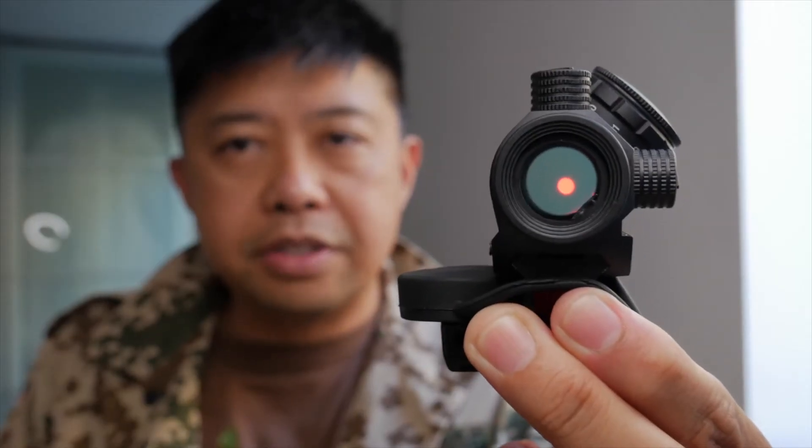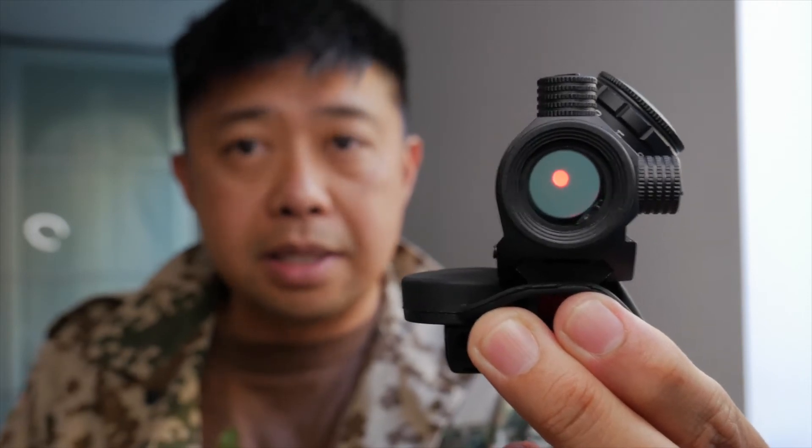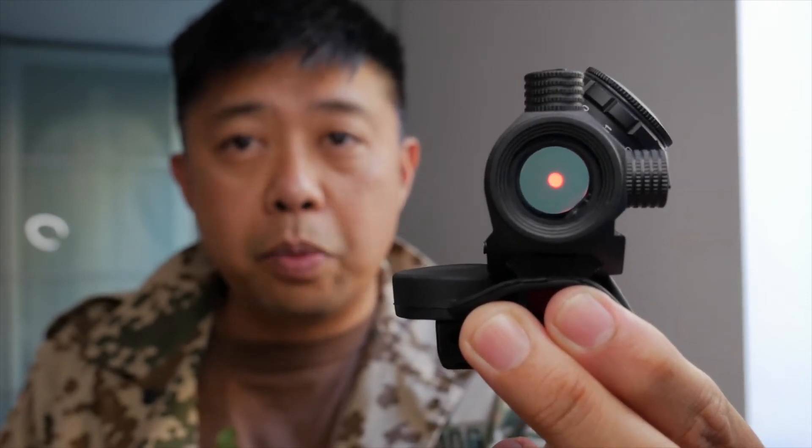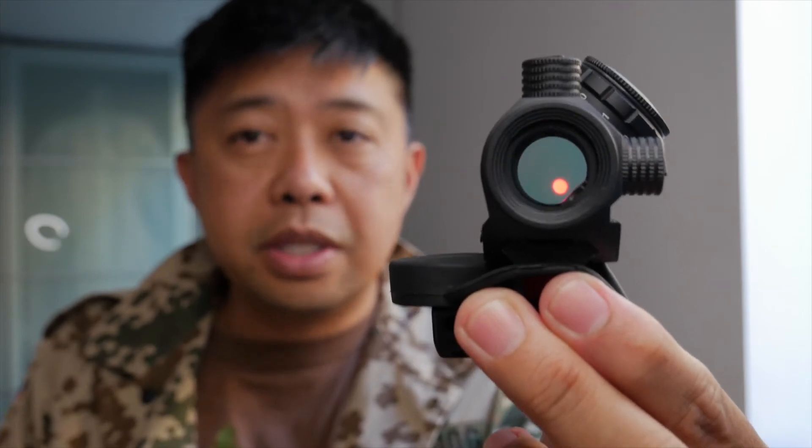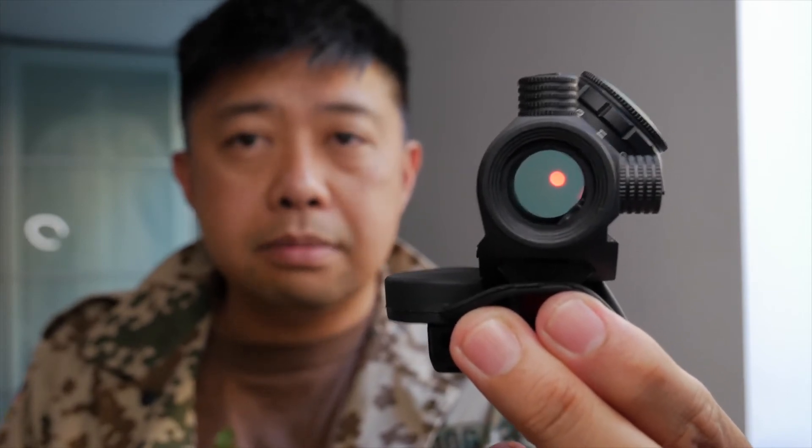Compare that to this view. This is the same exact optic, the same reticle. But now the reticle looks big, blobby, and huge. Because that's just the limitations of the camera and YouTube.